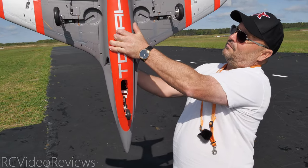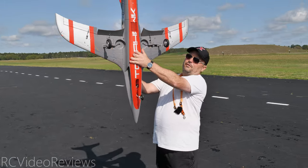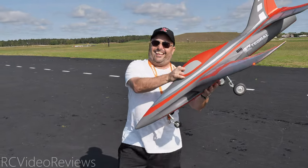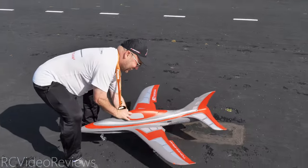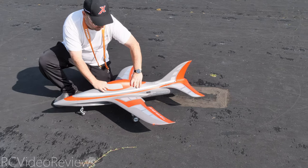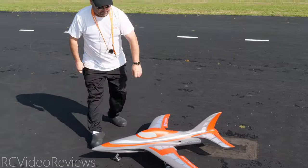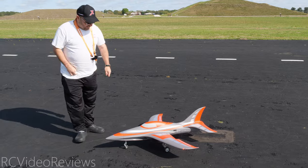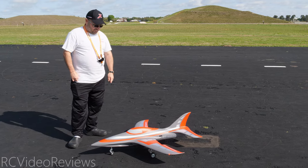Let's set it on the ground and compress those springs a little bit to give people a look at how those oleos function. I'm going to have to go to modeling school — the Vanna White school of modeling. Just compress that a little bit. That's going to work really good. That's something a lot of manufacturers don't get quite right — the tension is either a little too much or a little too little. I think they've done a really nice job on this one.